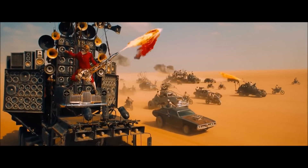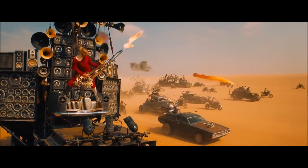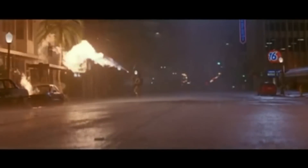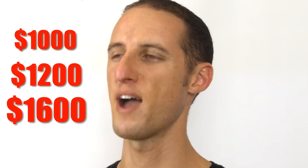So you've seen flamethrowers in the movies. Well, now you can feel the heat for yourself when you're capable of launching over 40-foot flames. So don't bother spending over $1,000, $1,200, or even $1,600 to buy a flamethrower. I've been building flamethrowers since 2007, and I'll show you how I build my flamethrower for a fraction of that cost.